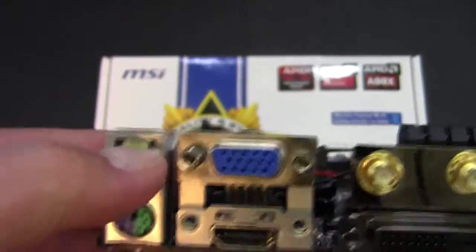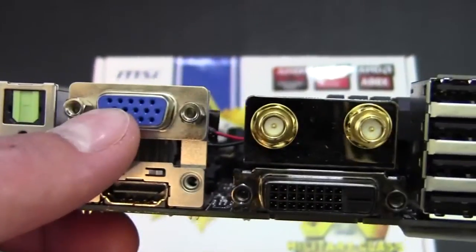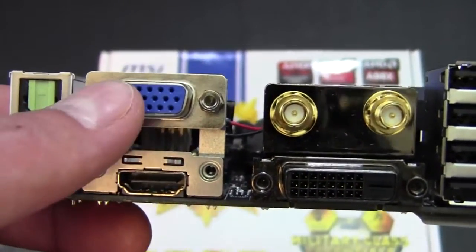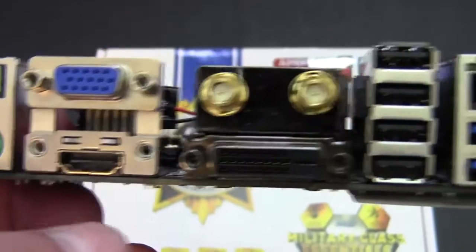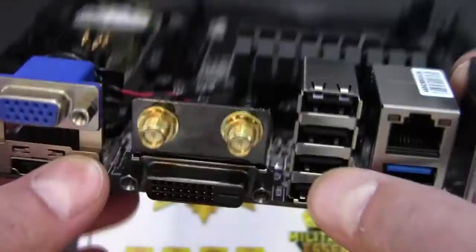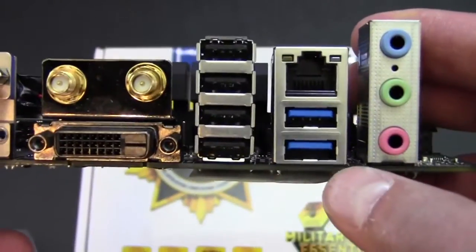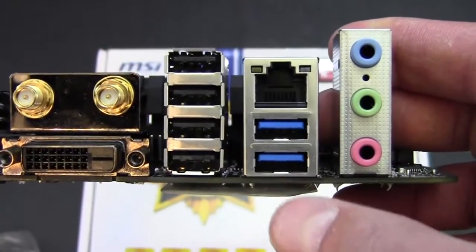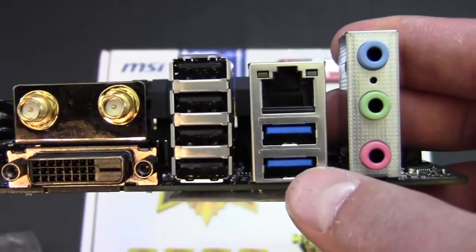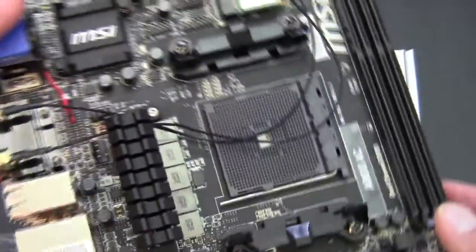For the rear I/O, we've got an optical out, a combo PS/2 port, VGA, HDMI, DVI, and our wireless antenna stubs. We've also got 4 USB 2.0, 2 USB 3.0, Gigabit Ethernet, and then the audio out and microphone in ports.